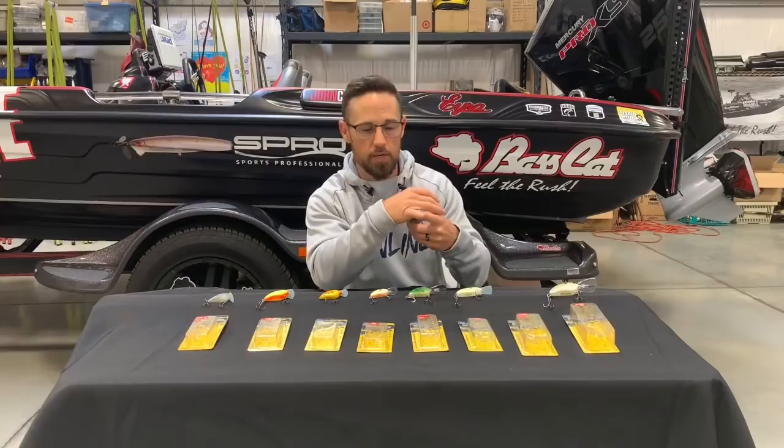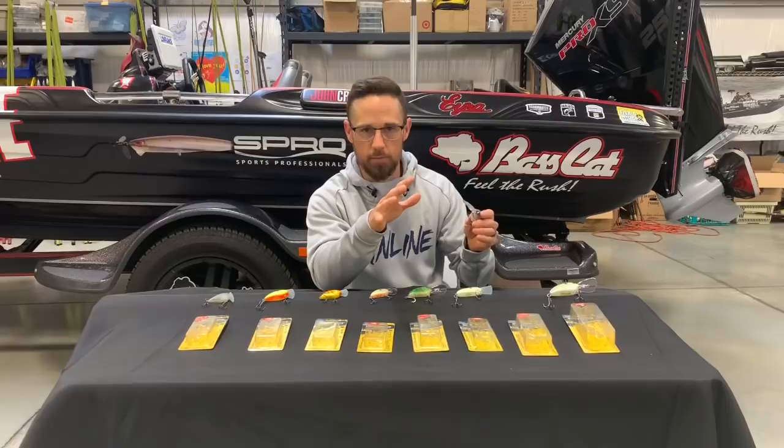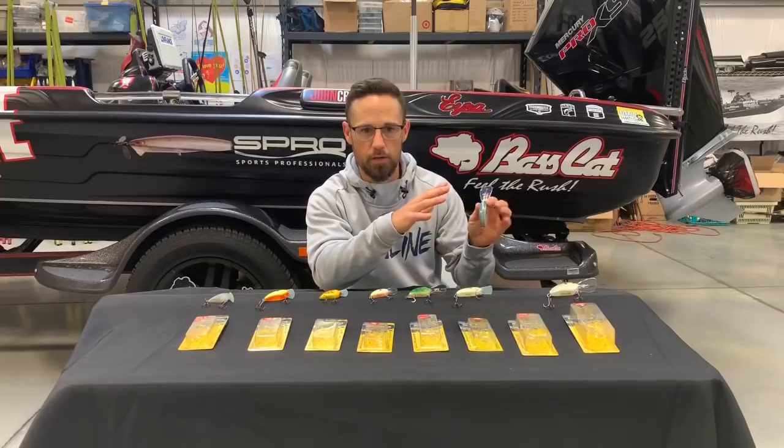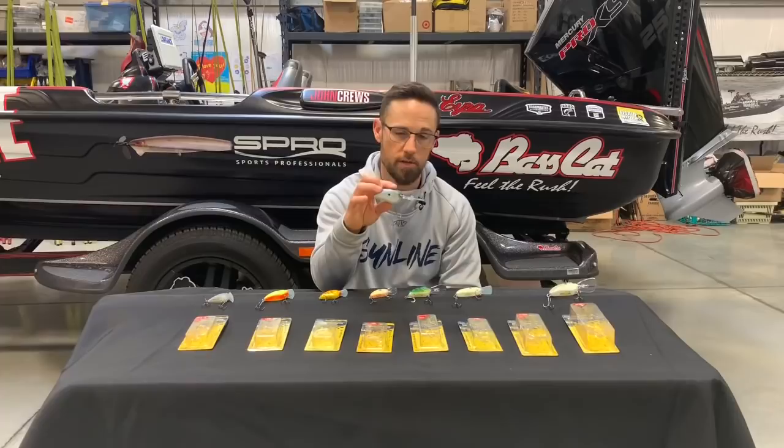Fish see a lot of Strike King 6XDs, which are great crankbaits. They see a lot of DT-16s, DT-14s, DT-20s. Rapala and Fritz got together and made a great deep diving crankbait, and the Yo-Zuri Rattl'n Vibe. Those are all very good deep diving crankbaits. But this one is a totally unique shape, size, flat sides, and unique action — different. And I have caught hundreds and hundreds of bass on it.